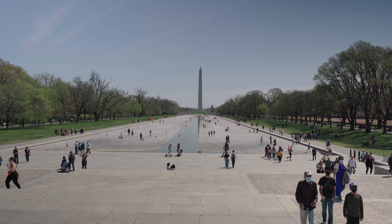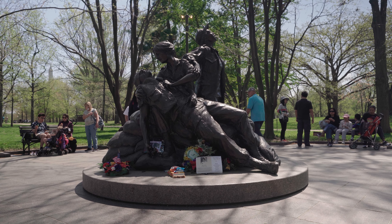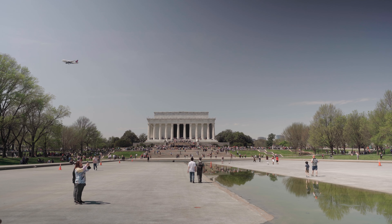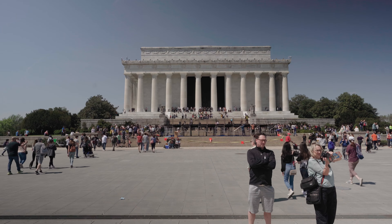For today's photo assignment, we have come to the iconic city of Washington, D.C. Fun little Washington, D.C. tip.